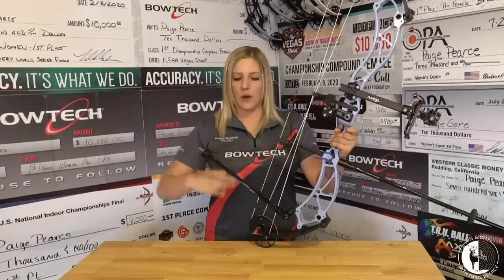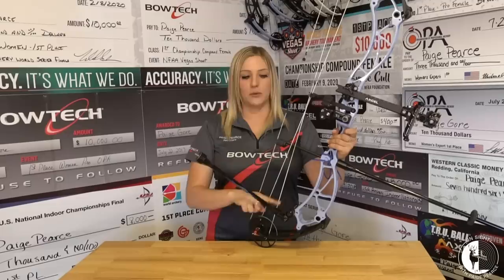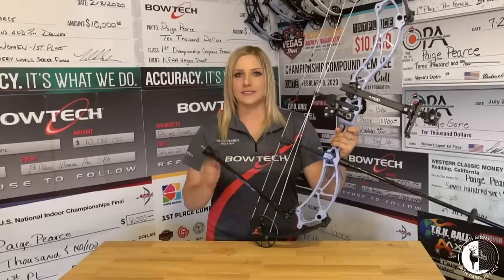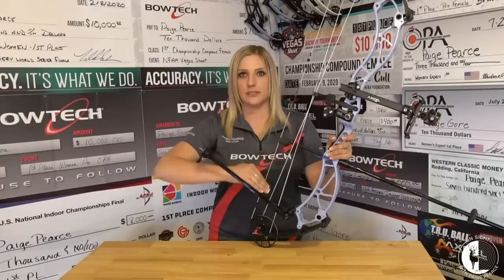How do you pick how high to run your stabilizer? You test it. When I test mine, I usually start with one drastically high, one level, and one pointing down, and I test it all three of those ways. Usually one of the three is going to feel a whole lot better than the other two. From there, I set it high and then do minor adjustments just testing it back and forth.